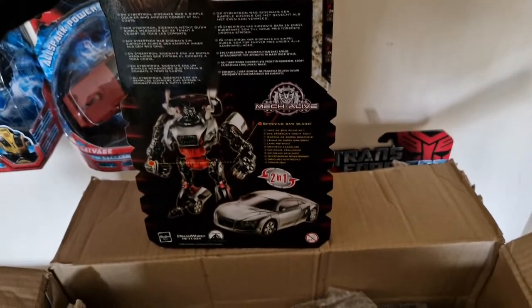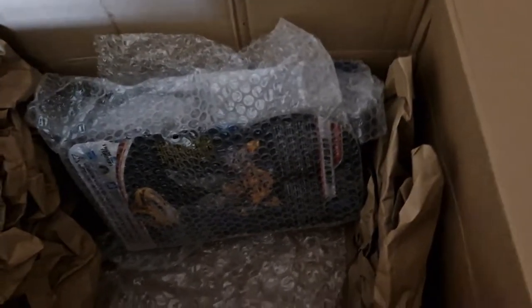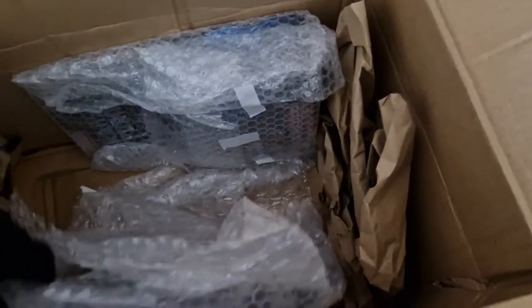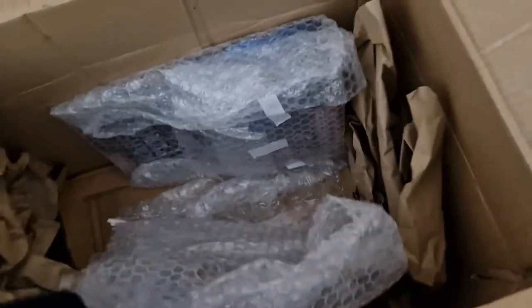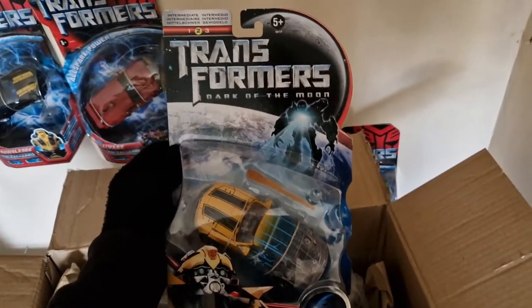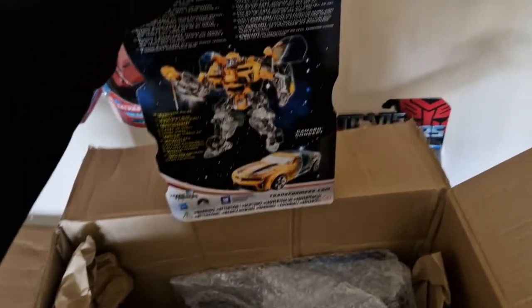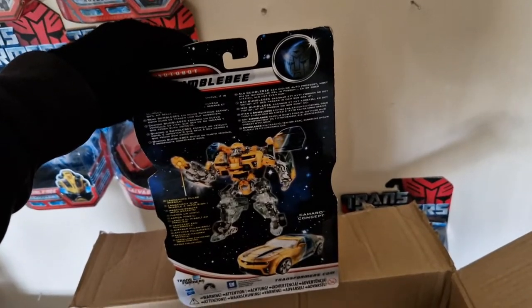Our last two figures, and one that is very exciting especially for the collection — and what you guys will definitely be excited for. Here we have Scan Series Bumblebee from Transformers Dark of the Moon. Absolutely crazy. I do like the Scan Series — there were four of them in total. There is the one to add to the collection; we do need one more.